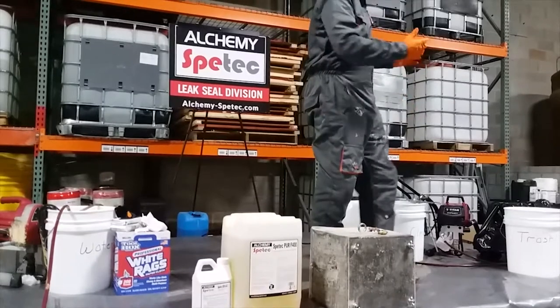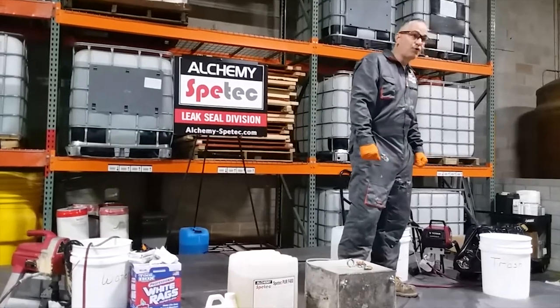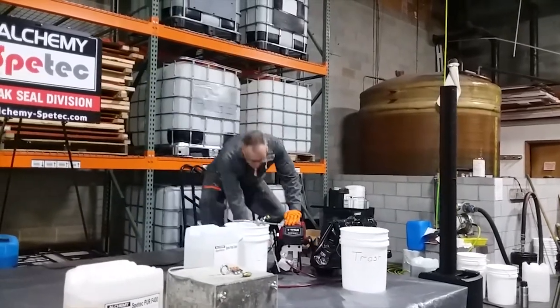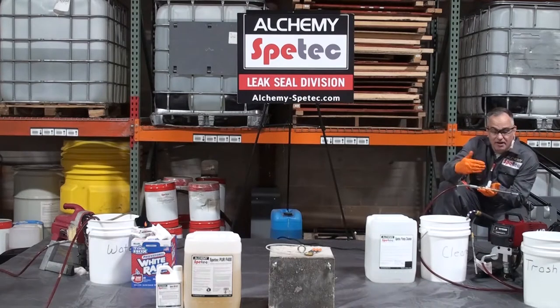We're going to talk about the pumps and equipment and how to handle those. We use a Titan 440 airless paint sprayer as our delivery method. There are basically only two modifications to it: we take the filter out and just put a plug there so the filter is completely gone, and we don't use a spray gun.